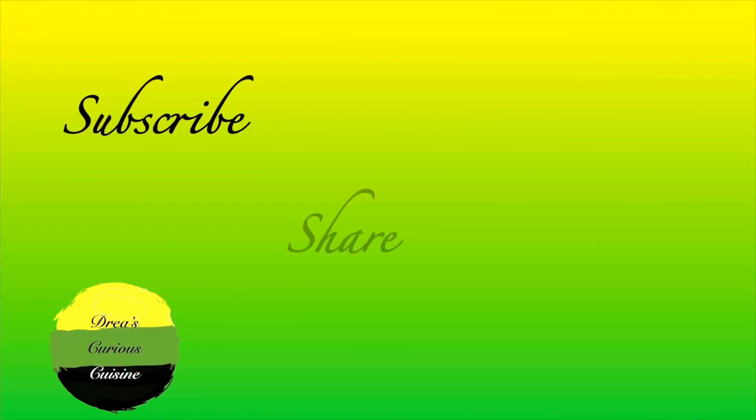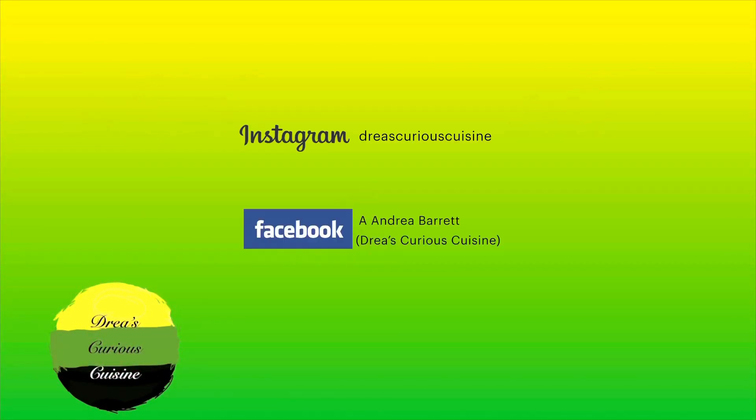Thank you so much for watching and for hanging out with me. Don't forget to like, comment, share, and subscribe, and run on over to Instagram and follow me. Thank you, God bless you!